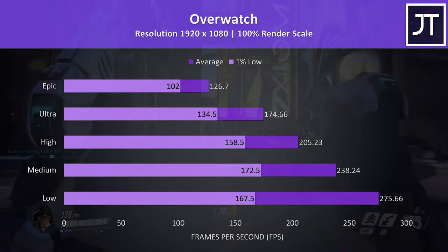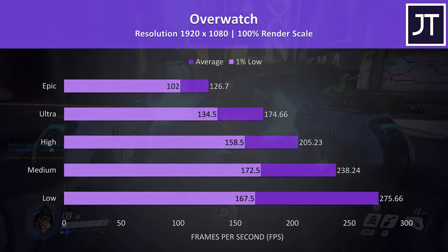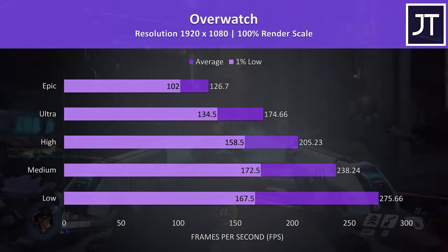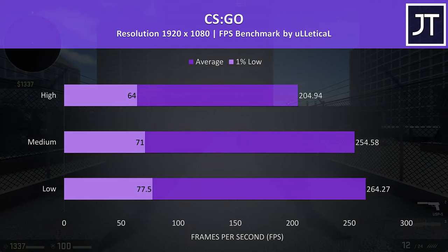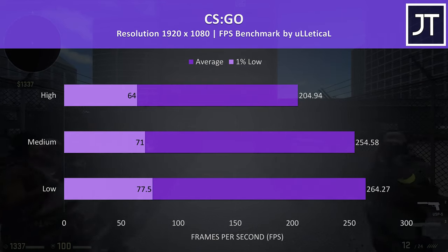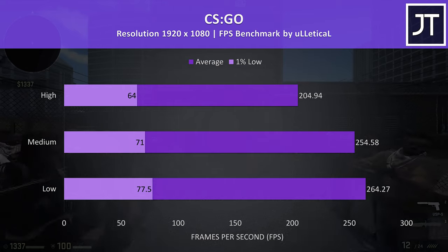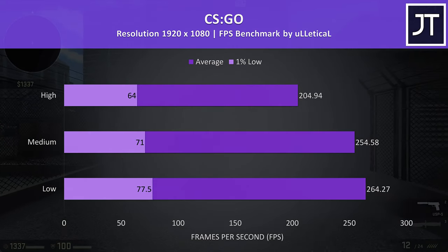Overwatch is another well optimized game — again good performance with the highest possible epic settings still hitting above 100 FPS even for the 1% low. CS:GO was tested using the Ulletical FPS benchmark, and as is pretty much always the case, high FPS from this test and in line with most other laptops, given it depends more on the CPU.